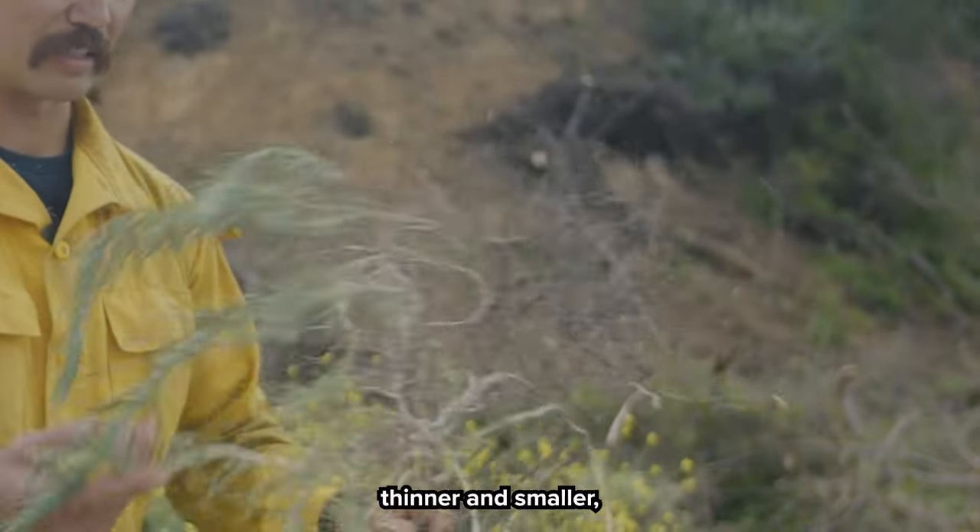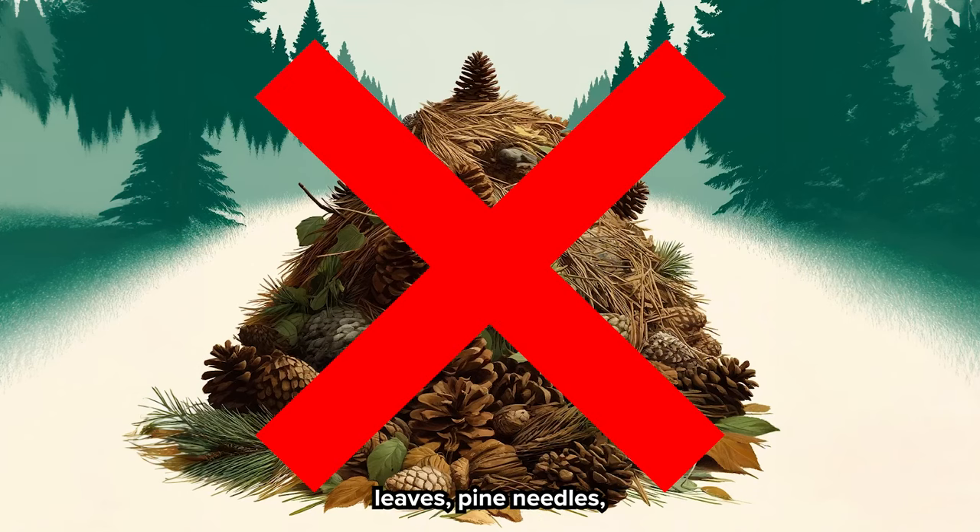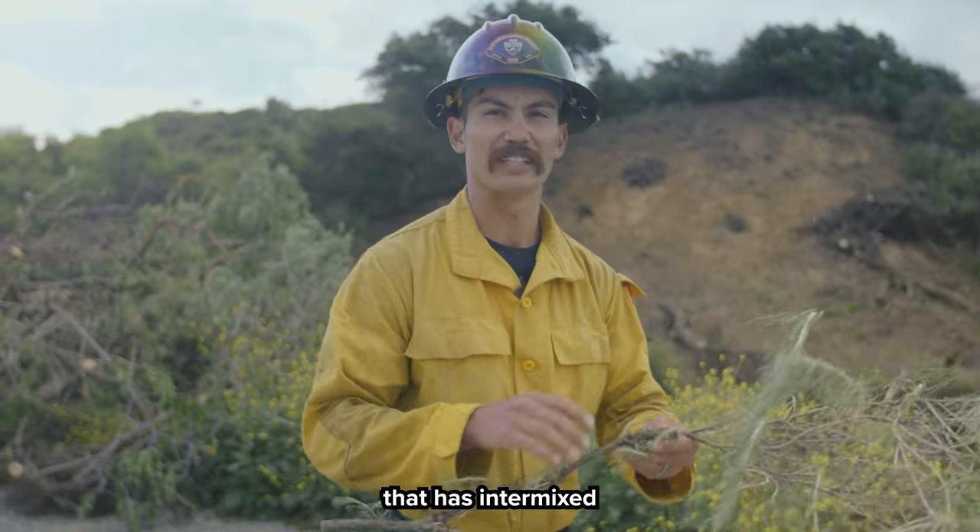We can't chip material that is a lot thinner and smaller, along with pine cones, weeds, leaves, pine needles, and anything that has intermixed dirt in it.